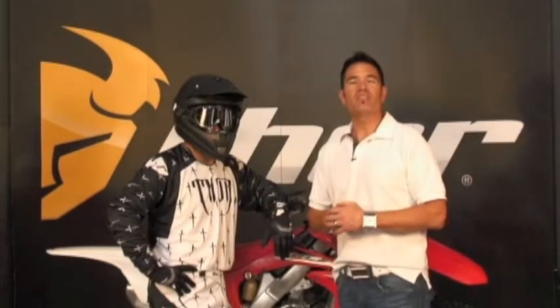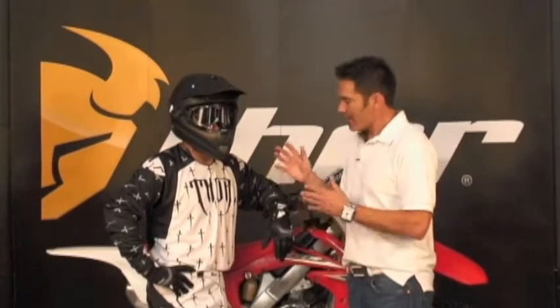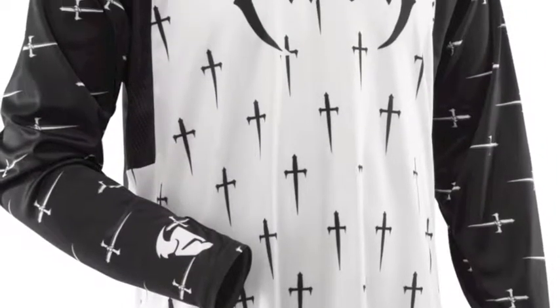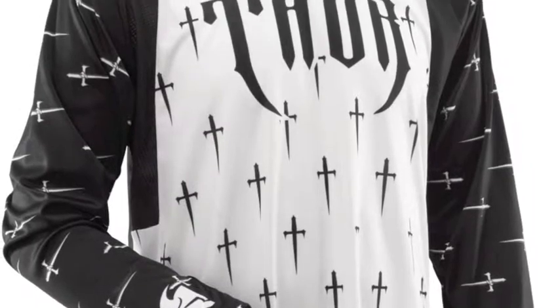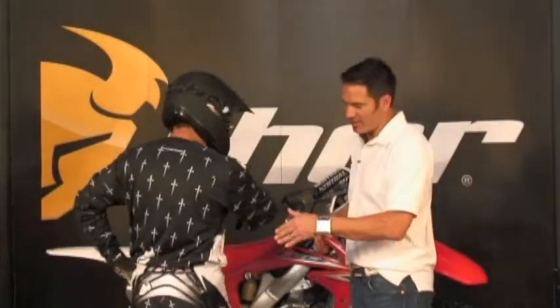The Core has been around for a long time. Let's talk about some of the cool key features that make this product number one. The Core jersey itself has anti-fade sublimated graphics. We also have moisture wicking material throughout the body of the jersey to keep you cool, cuffless sleeves, and a tacky tail on the back to keep it tucked in at all times.